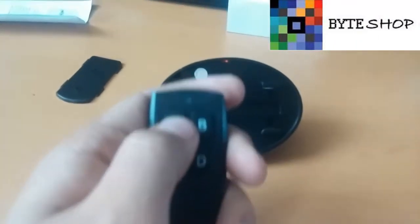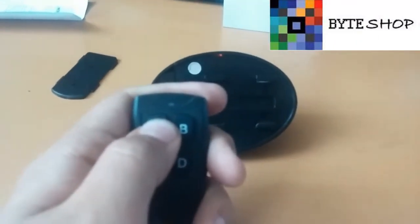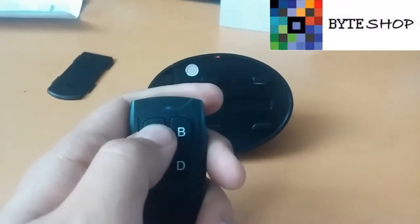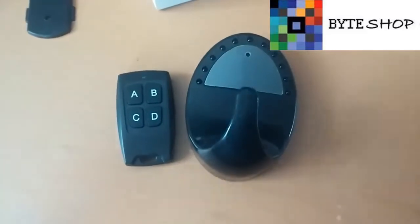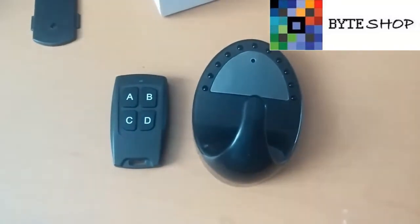Para apagar la cámara, lo único que tienen que hacer es dejar presionado el botón A durante 3 segundos y automáticamente la cámara se va a apagar. Este fue el perchero gancho con cámara espía. ¡Gracias!